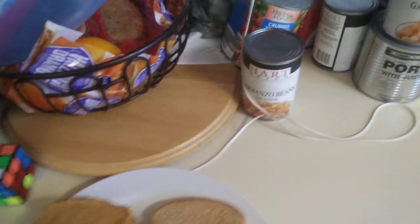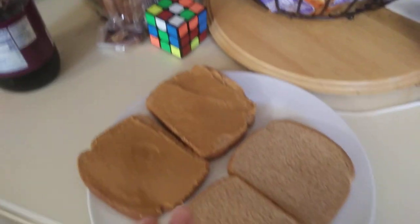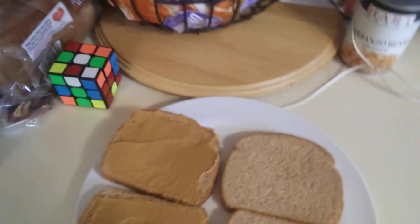Alright, so when you make peanut butter and jelly, you put the peanut butter on. You use the knife for the peanut butter, because the knife spreads it real easily.